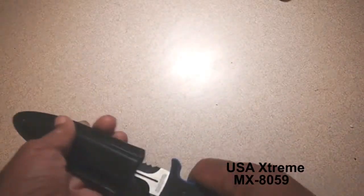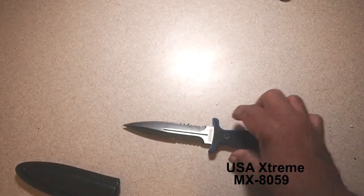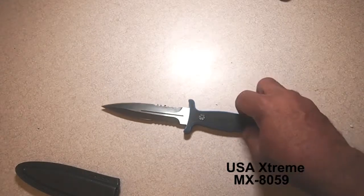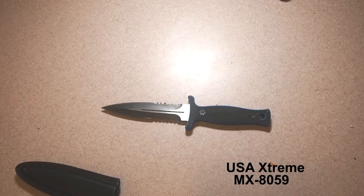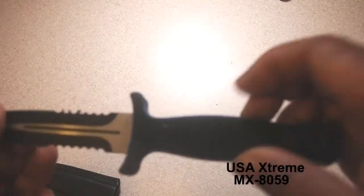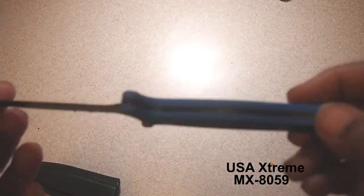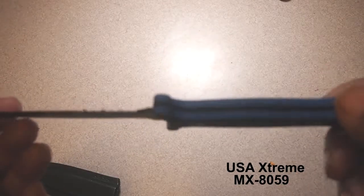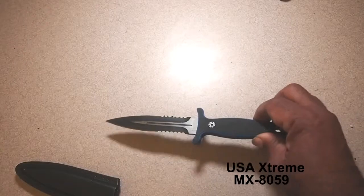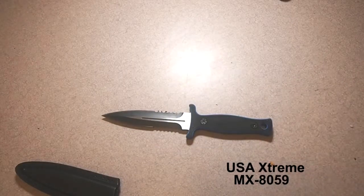Here I've got the M-Tech Extreme MX-8059. I began to look back and I've got a lot of M-Tech knives in my selection, and I think the reason I really do like these knives is the fact that they are very, very simple knives. M-Tech is not a high-end company; their stuff seems to be very reasonable.